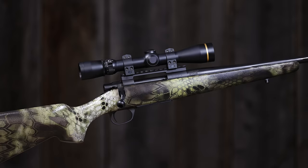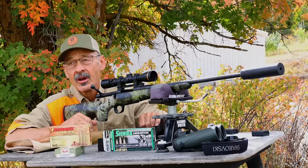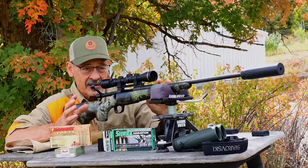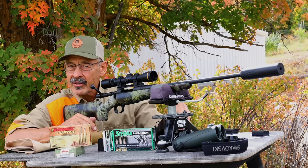It's a Howa — H-O-W-A — made in Japan. They have been building rifles since they were making rifles for the war in World War II, the Arisaka Model 99. Then they transitioned into civilian rifles in the 50s or 60s — I think it was around 1965 — and they introduced them to the U.S. at a shot show sometime in the 70s, maybe the 60s.